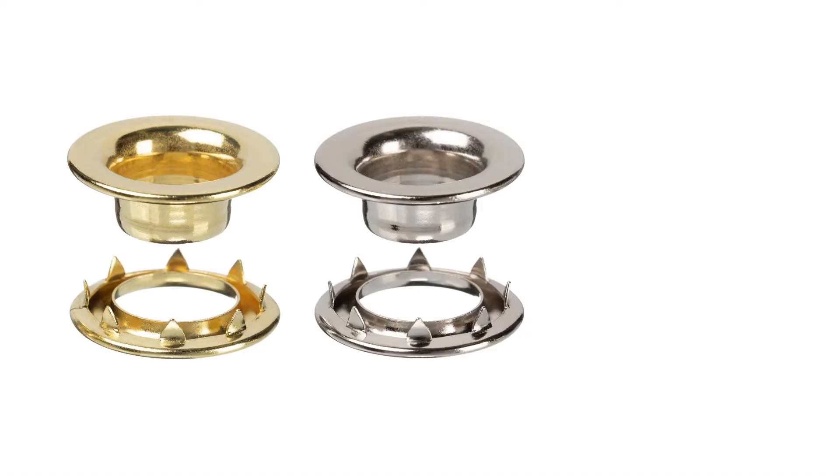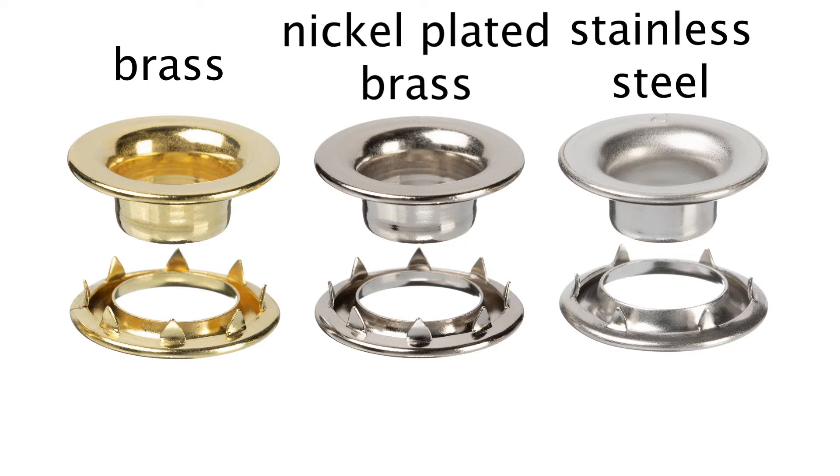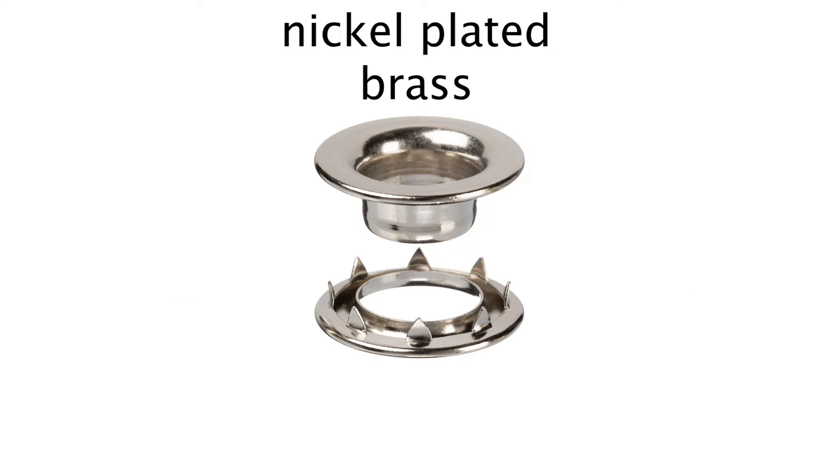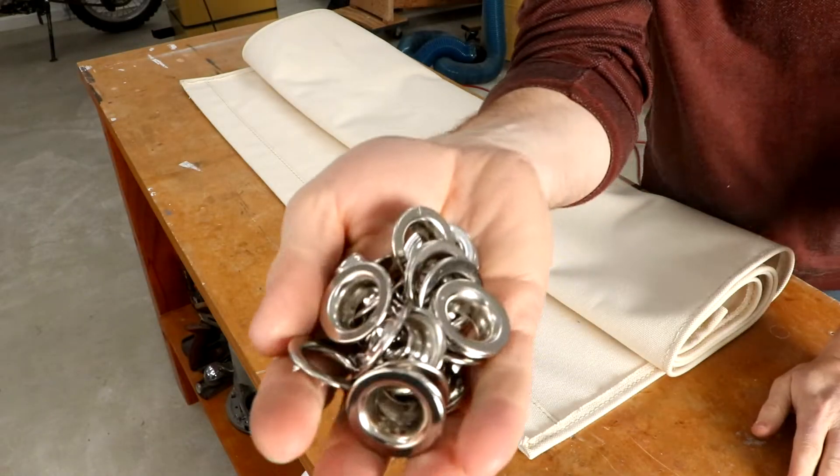I can find only 3 buying options of materials for spurred grommets: brass, nickel plated brass, and stainless steel. I chose to go with nickel plated brass as it is more corrosion resistant than brass, but not nearly as expensive as stainless steel.